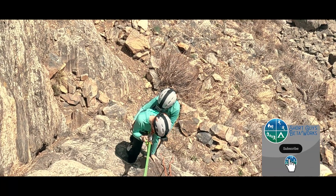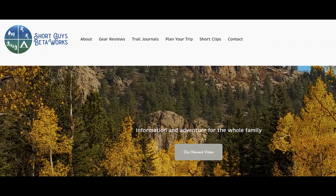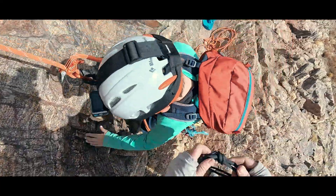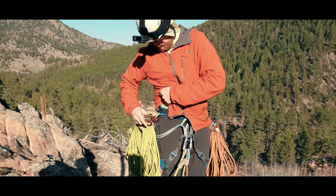Got a tandem rappel story? Tell it to us in the comments. Thanks for watching this video. Please like, subscribe, and share if you want to support us. For more information, you can go to our website at www.shortguysbetaworks.com. You can watch the video about why we typically don't use counterbalanced rappels, or maybe check out our entire rock climbing safety series. We'll see you next week — keep on getting more out of that big outside.